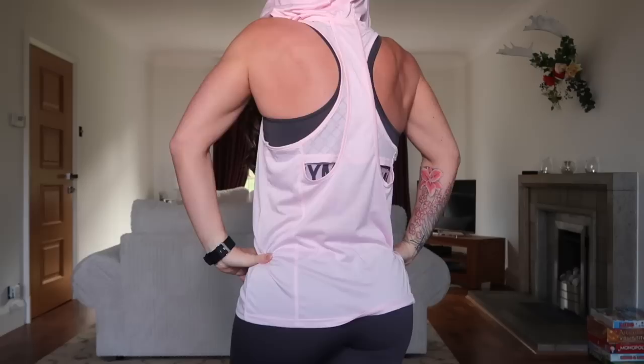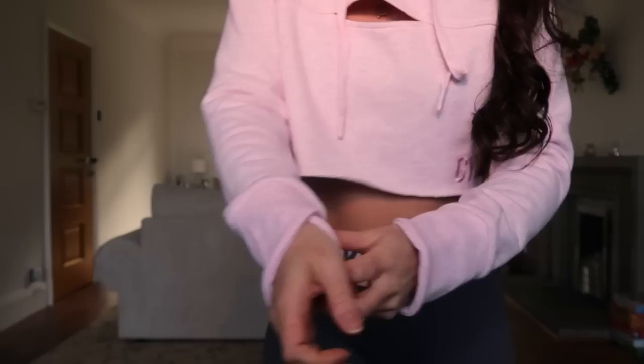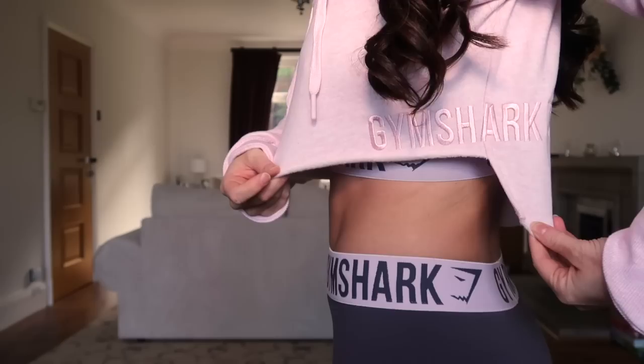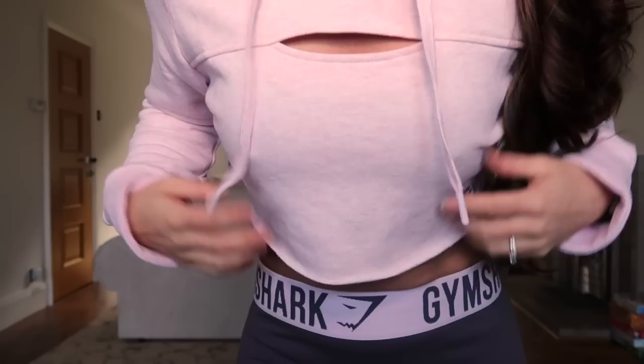Now I'm wearing the raw edge hoodie in chalk pink marl. It's super soft — you can see the fluffiness inside and it's really warm. It has criss-cross detailing on the cuffs, which you can turn up or leave down, Gymshark embroidered along the side, and a stepped hem from front to back so your back is fully covered. It also features a split detail in the chest and a big cozy hood. This would be perfect for winter, a cold gym, or as a Christmas gift.